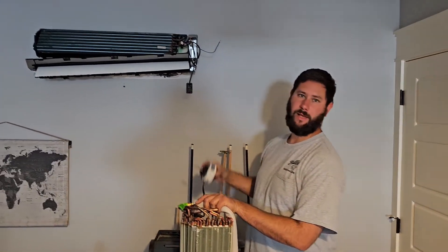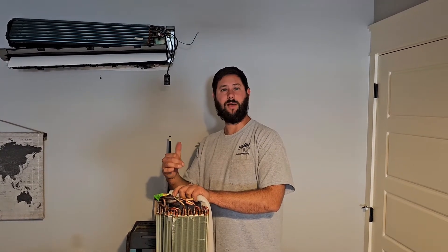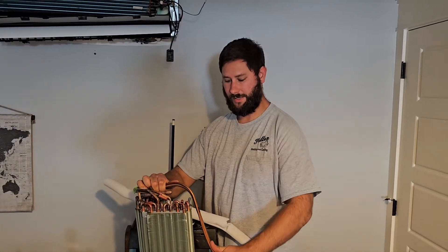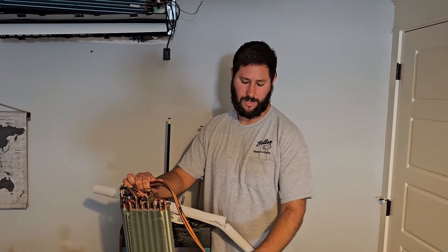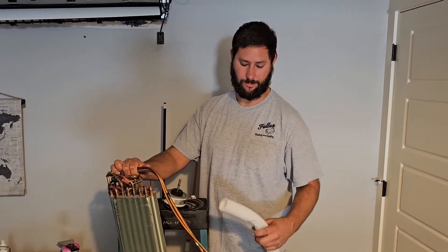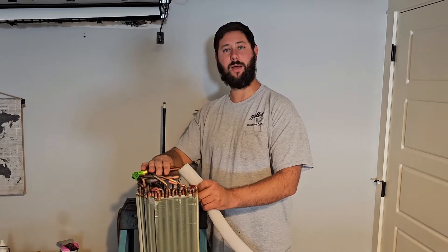Today I'm replacing this indoor coil and indoor motor for this wall mount air handler. If you don't know how to replace an indoor motor or indoor coil on a wall mount air handler, or do a leak check, I'm going to put a few videos down below so you can learn all of that. Today's video is just about using that RLS tool and learning how to press. The reason I'm doing it is because I don't want as many flare connections — these are in the attic and they're not the easiest to get to.